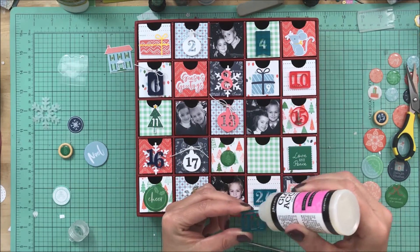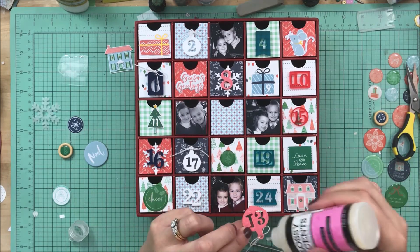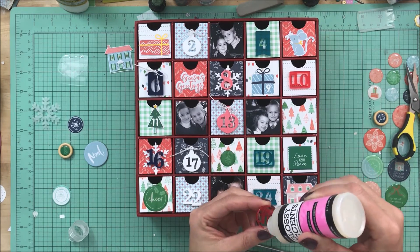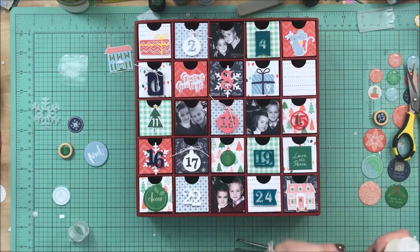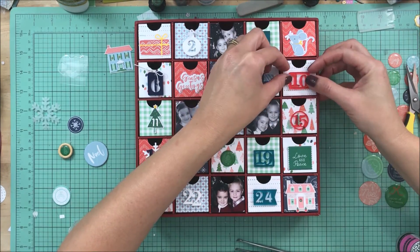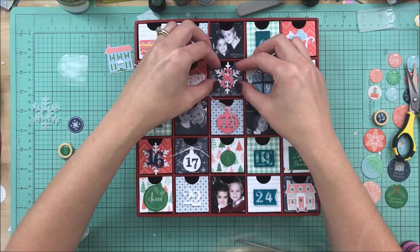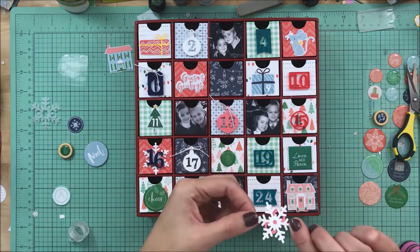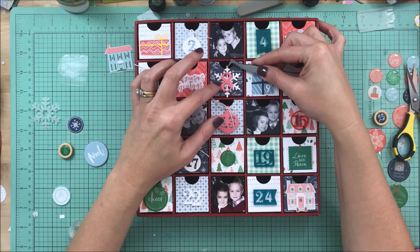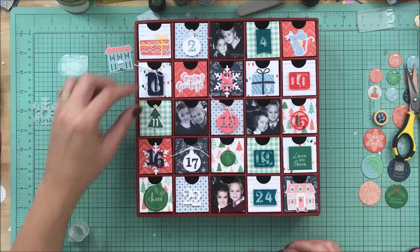Now the only thing I'm going to do is adhere everything down. I tried not to overthink it too much. I wanted this to be somewhat of a quicker project — it was still probably about an hour and a half of time with the cutting, the fussy cutting, and trying to figure out what I wanted to put where. My time is limited, so I wanted to have something I could enjoy that didn't take me way too long. I was really happy with the way this turned out.